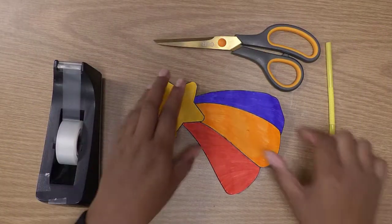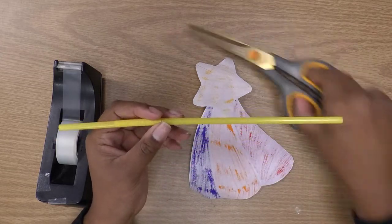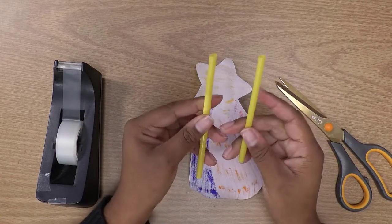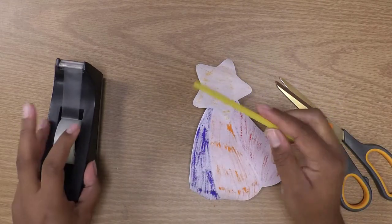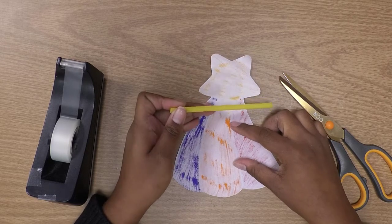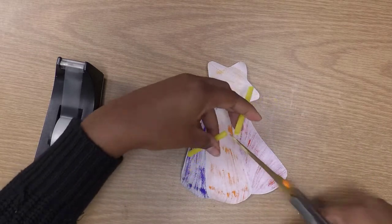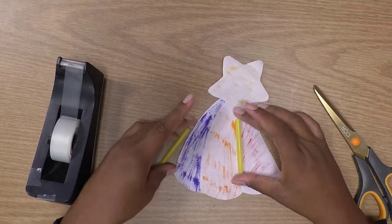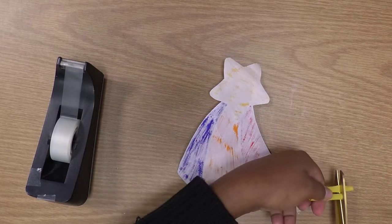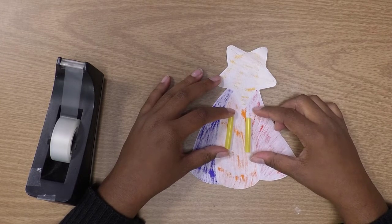We're going to make two tunnels for the string to go through in the back of the star. Grab your straw and cut it in half. We're going to use the piece that does not bend. Then take that piece and cut it in half again, making sure the two straw pieces are short enough to fit on the back of the shooting star. Cut a bit shorter if needed — those are the perfect size.